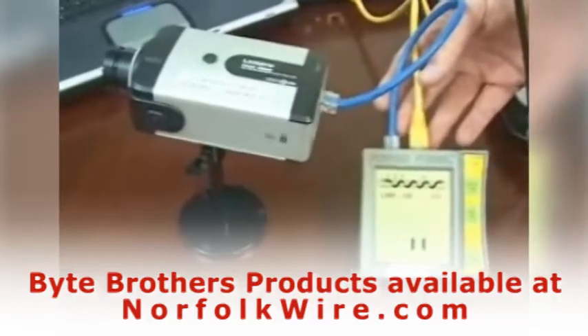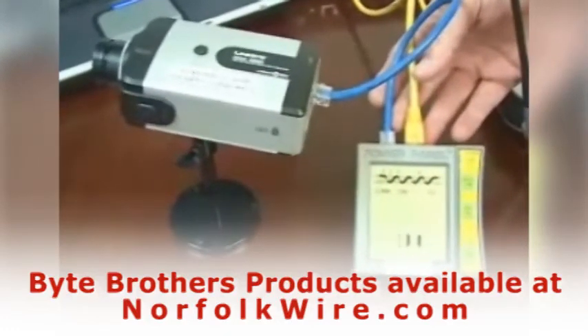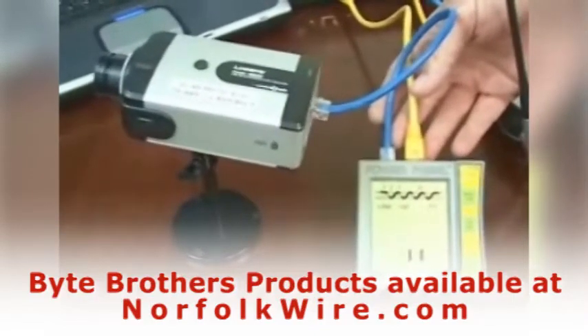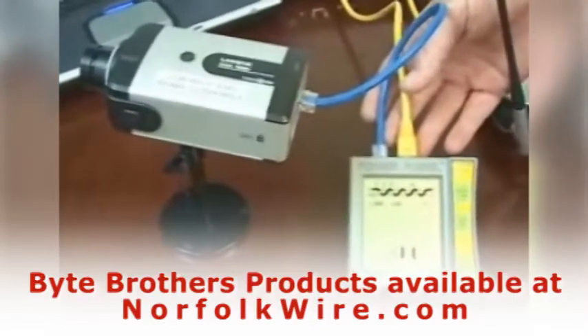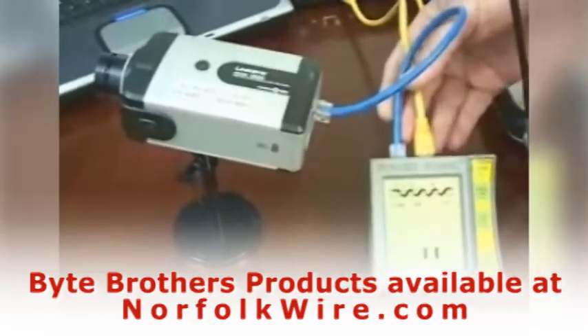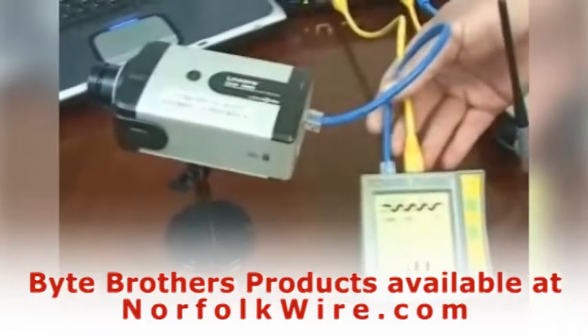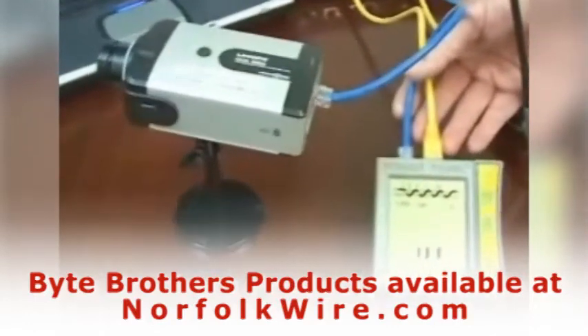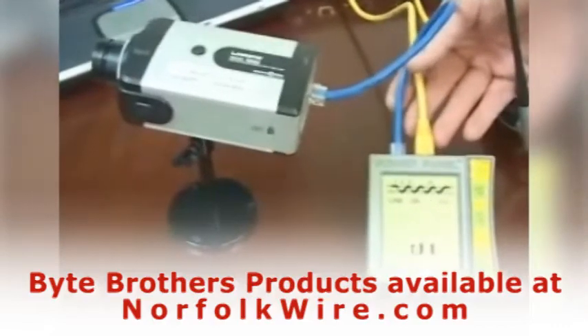But if you're an IP camera installer or you install VOIP phones, then you need the inline version because you can measure watts. And watts is the number one reason why these networks go down — drawing too much power out of the switch.